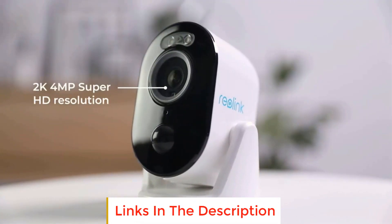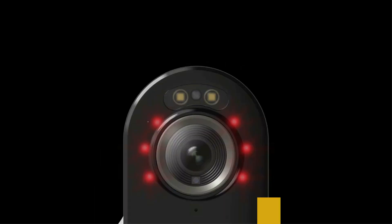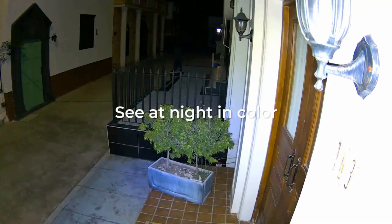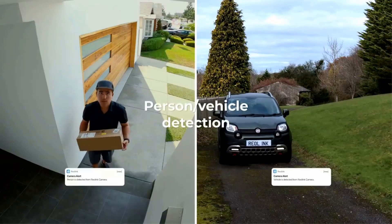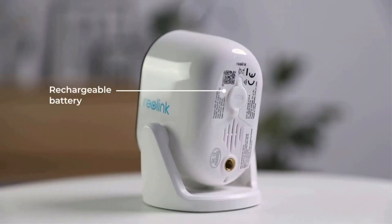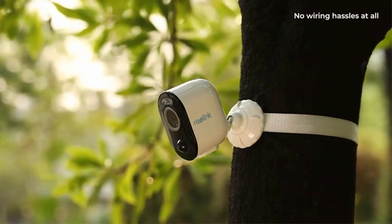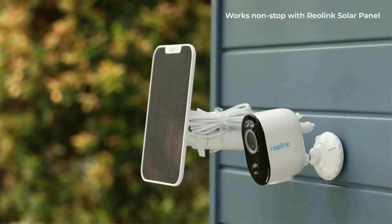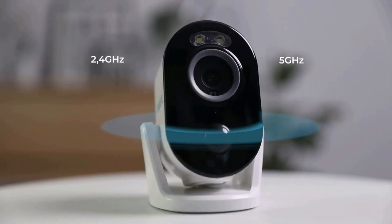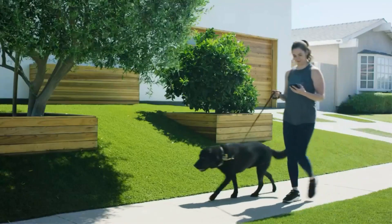We highly recommend the Reolink Argus 3 Pro over the normal Reolink Argus 3. Its 2K video resolution, larger battery, and support for 5GHz Wi-Fi give the Arlo Pro 4 a run for its money. This camera uses a rechargeable battery or solar power, so you have a lot of flexibility for camera placement. Still, it lacks a removable battery like Arlo Pro 4 and Ring Stick Up Cam, so you can't quickly swap in a spare. It outlasted Arlo Pro 4 in long-term battery tests, which is another notch in Reolink's belt.